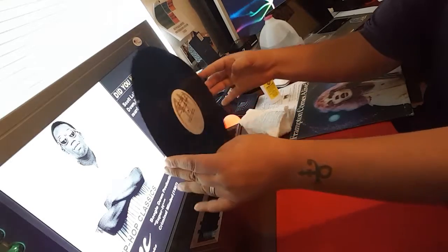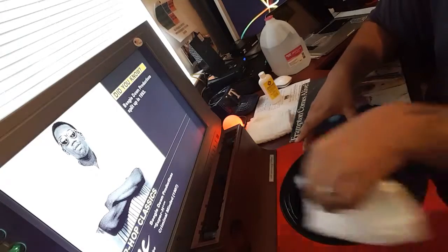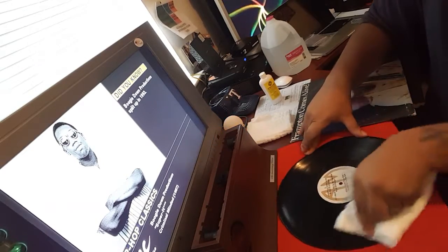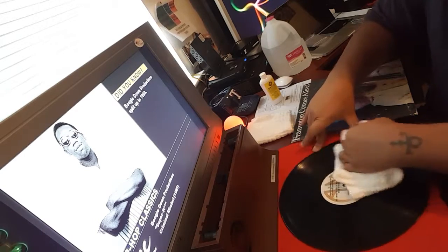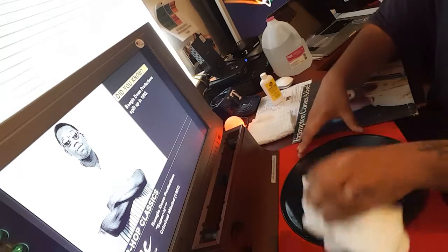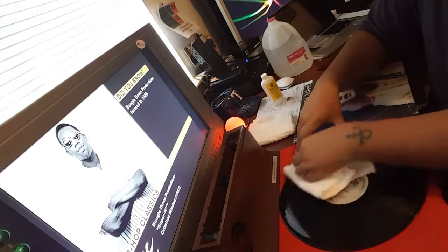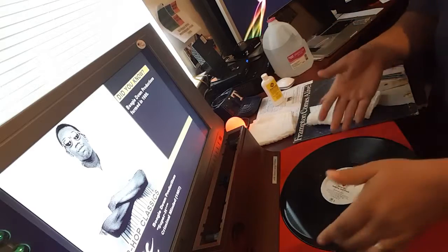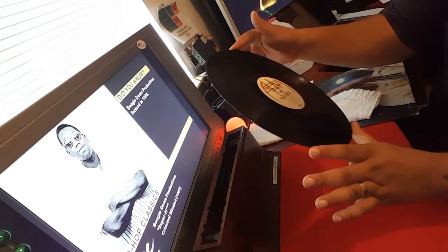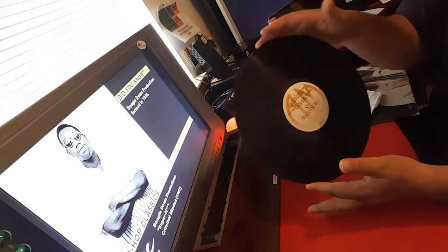Then you just remove the record. It's got a nice clear gloss on it already. You take your cloths that are included and you wipe clockwise three times to dry it off. Once, twice, three times. Before I would put this back in the sleeve, I would probably let it set a good five minutes to let any residual moisture dry up.